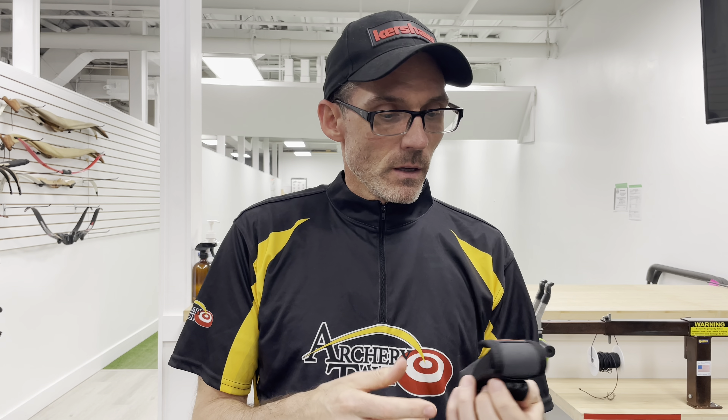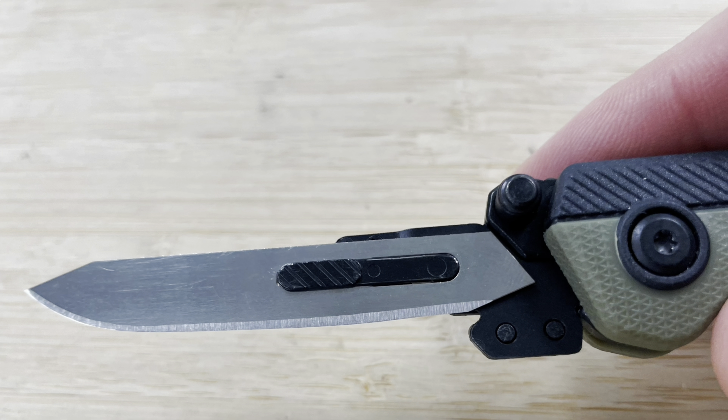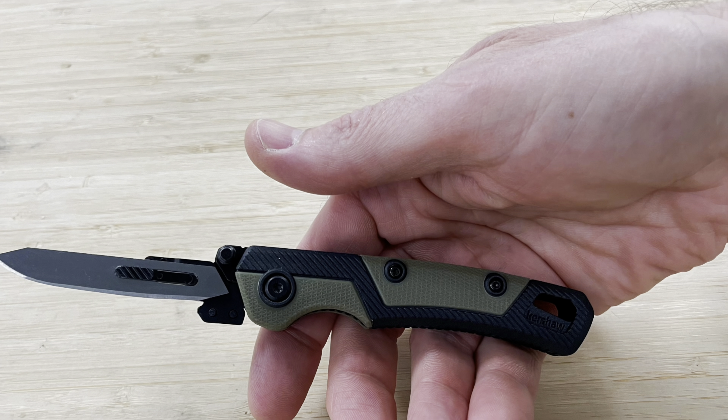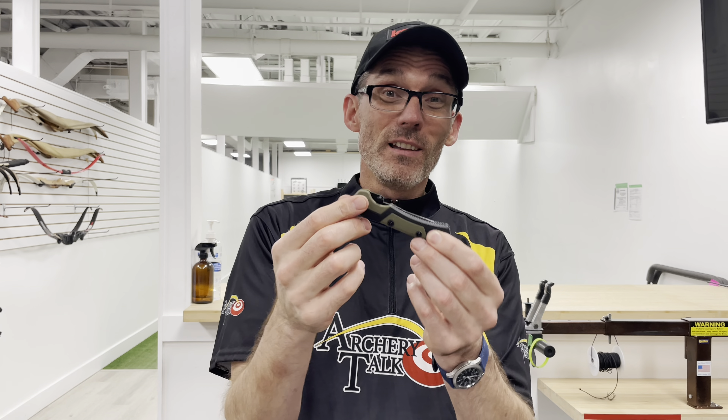It just makes holding on to everything pretty simple and easy to find when you need it. Let's talk specs: each blade that comes with this knife is 2.8 inches long and just 0.019 inches thick — that's less than half a millimeter. These blades are super thin and super sharp. Surgical stainless steel is designed to cut and will do just that. The handle closes at 4.4 inches long and opens up to 7.2 inches. It's a fairly compact piece but still plenty of room with lots of grip for fine work. The weight is incredibly light — the whole knife weighs just under an ounce and a half, 40 grams according to the Kershaw website. Your hand's not going to get tired, and it's nice and small and easy to maneuver so you can do the job you need to do.